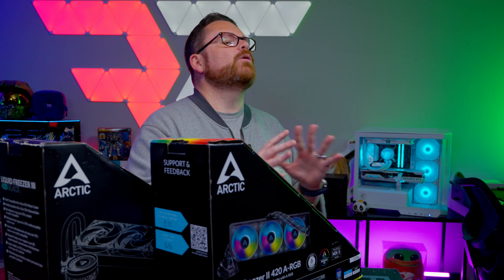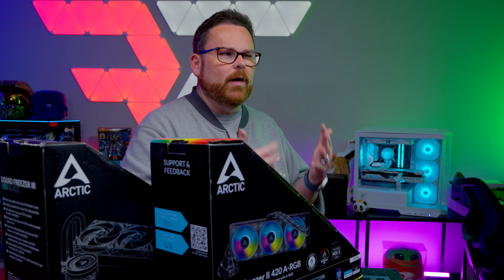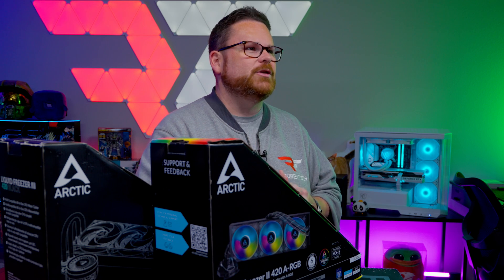With that in mind, Arctic's prices are reasonable, but they don't stand out as more or less valuable at the price point like they used to.